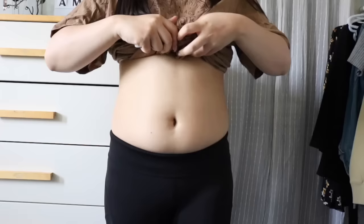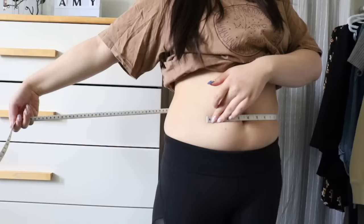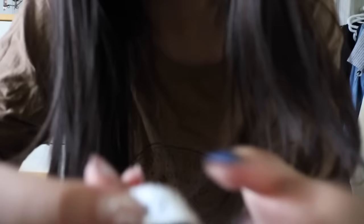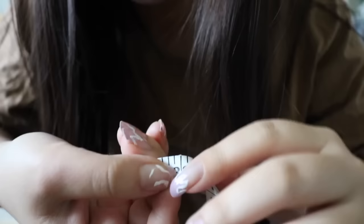Let's measure right now. This is what I look like right now — from the side, measuring at the belly button. For the measurements, I've got 32 inches. So we're starting off Day 1 at 32 inches. Now let's get started with the actual workout.